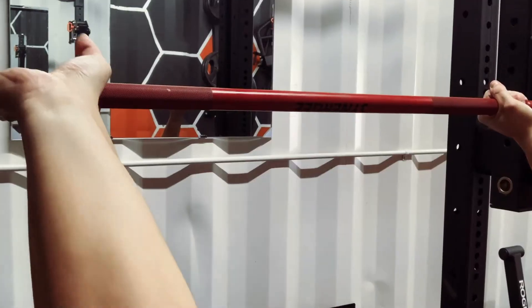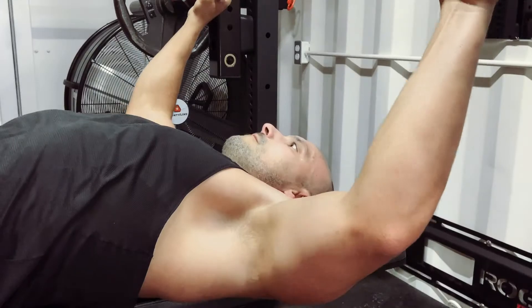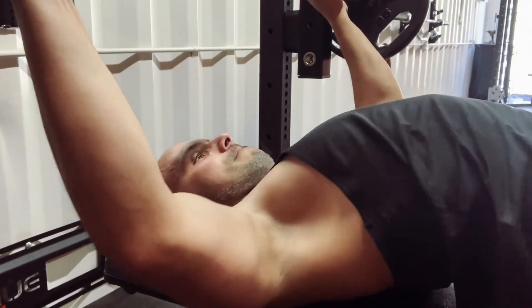Make sure you grip the bar firmly with the pad of your hand tightened to the bar as you wrap your fingers around and squeeze them into position. Here's where you create the last component of the driving force.